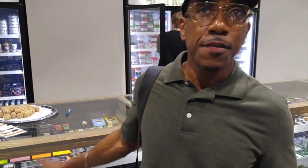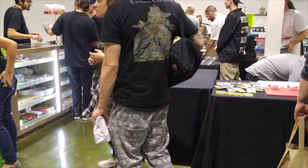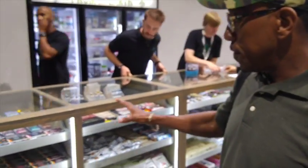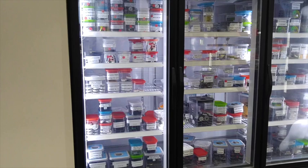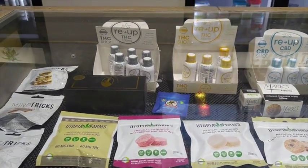So we are here at From the Earth. It's 4/20 and as you can see, it is going on in here. Now, this is different than some of your other specialty shops. At From the Earth, it's a real medical operation — they have everything. They have all the butters, all your edibles, they have CBD. This is the place to come to.